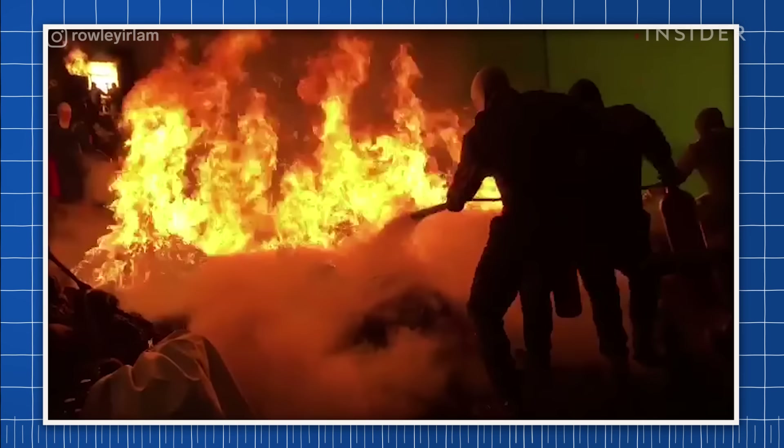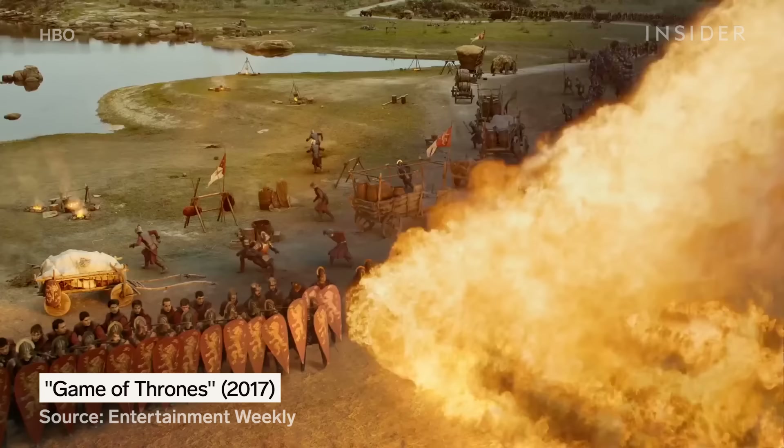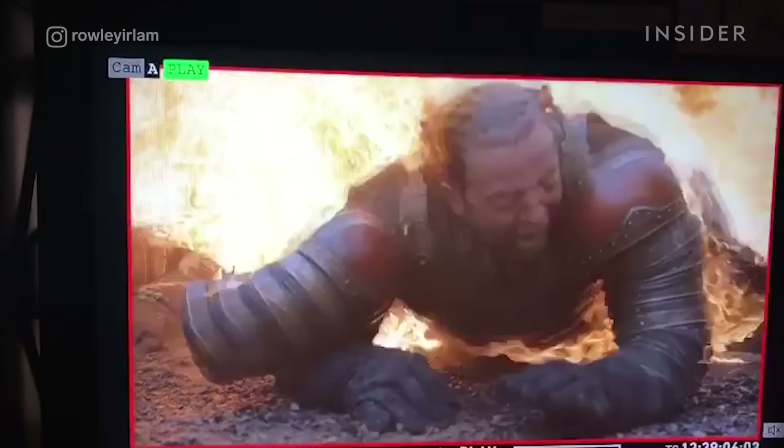You often have to account for multiple stunt actors — over 73 performers were set on fire for the loot train attack in Game of Thrones. Full fire burns also come with acting challenges: performers need to hold their breath while engulfed in flames in order to not breathe in any of the fire.